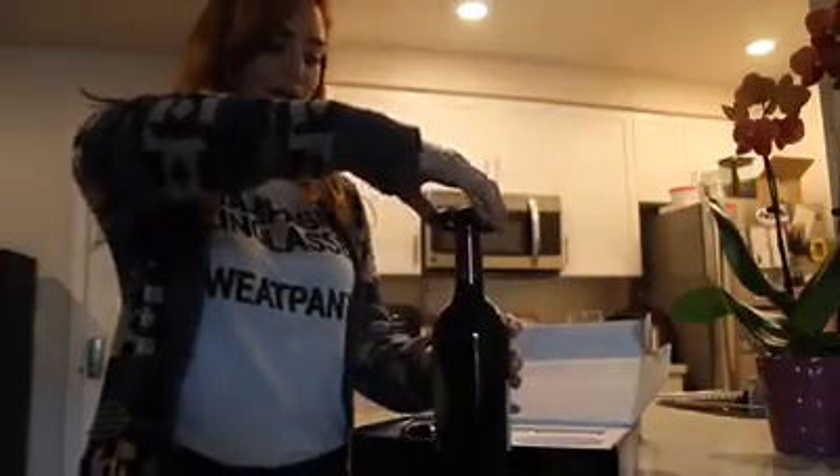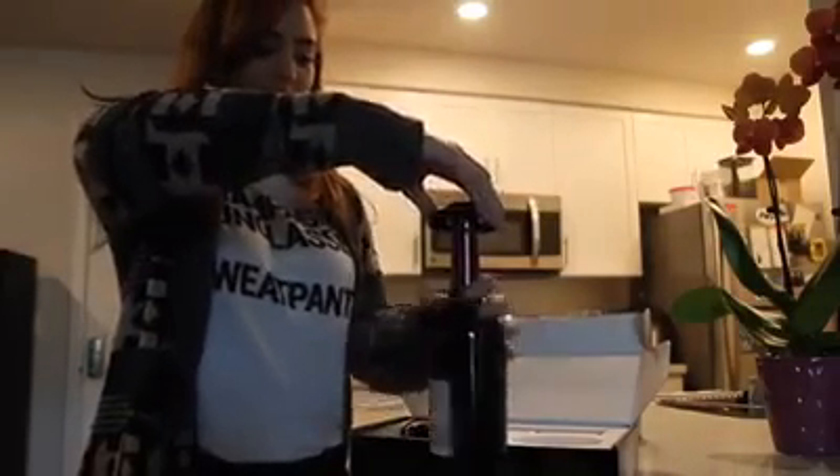Nice and simple, pretty straightforward. To use it, put it around the top of the wine bottle and squeeze, turn it around, and voila!